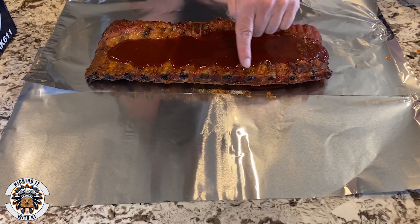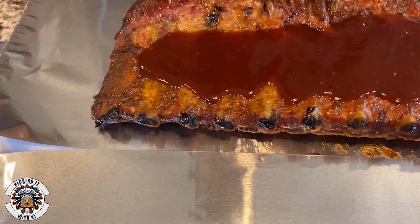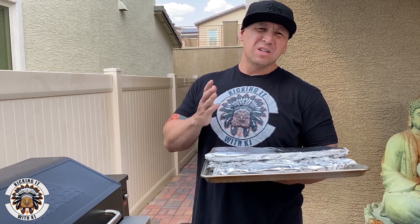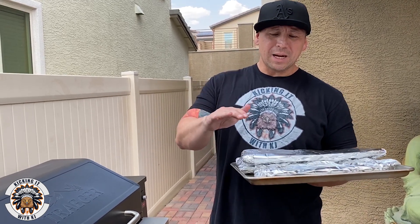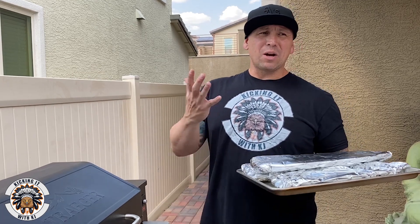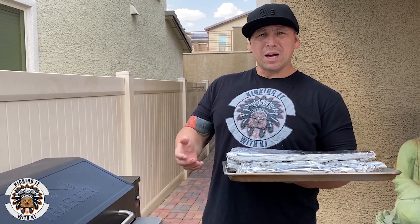Right here you can see we're starting to get that pullback off the meat — that's what you're looking for. After I put them in the foil for the second round of cooking — another two and a half to three hours — it just depends on how tender you want them. You want the bone to pull out but still hold on the bone. That's up to each individual person. One thing I learned is to keep it on a tray, because when they get super tender and you try to pull them up, the ribs may break. I still need to get gloves so I can just handle it directly, but I like to keep it on the tray so when I'm done I can just pull it off.